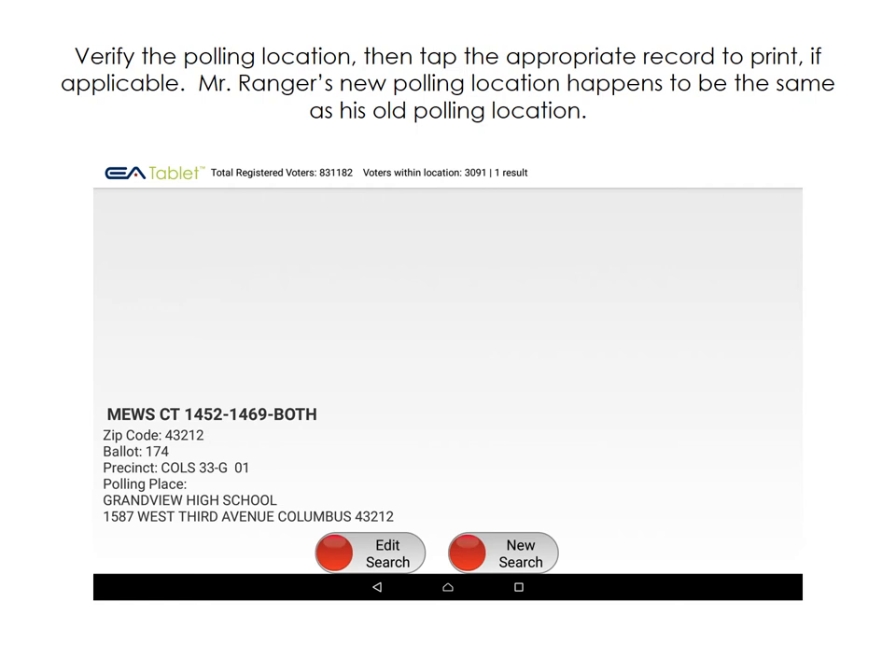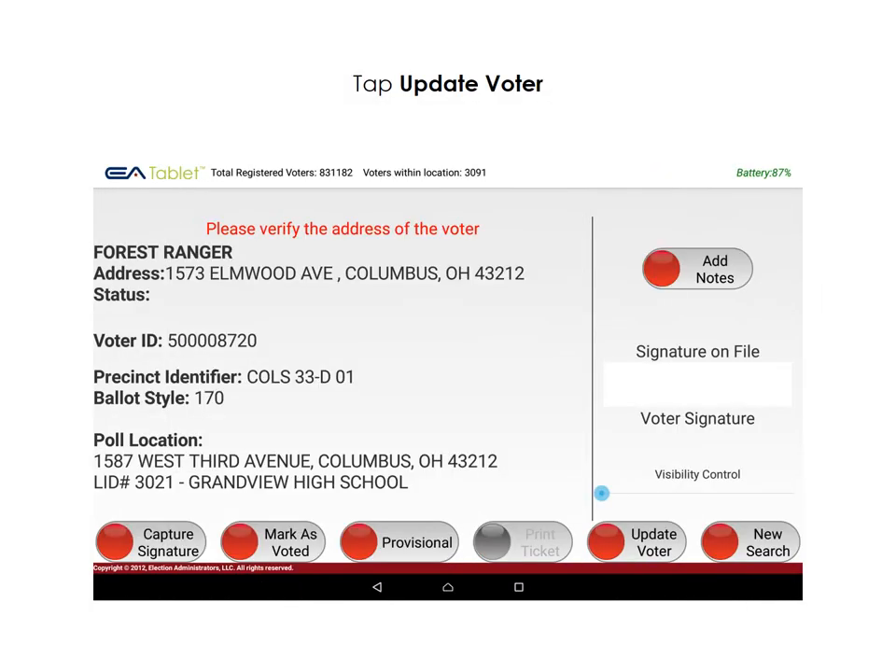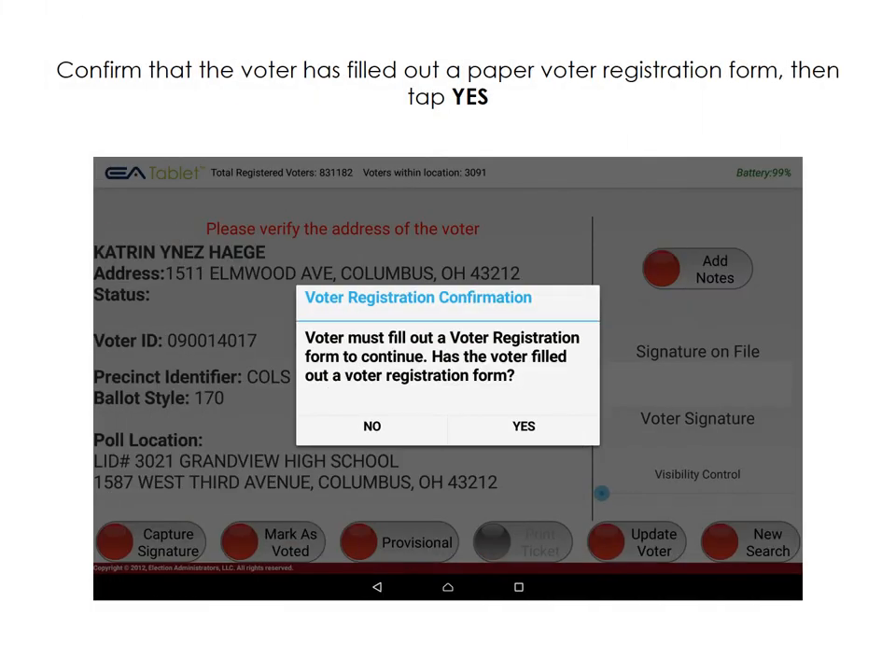Verify the polling location, then tap the appropriate record to print if applicable. Tap New Search, then tap the Voter Search tab again to search for Mr. Ranger's record. Manually enter or scan or swipe his ID. Tap Update Voter. Confirm that the voter has filled out a paper voter registration form, then tap Yes.